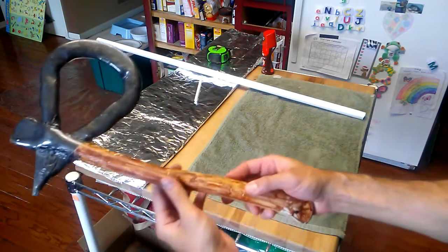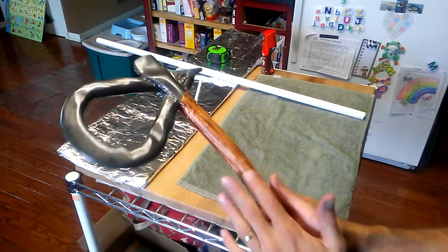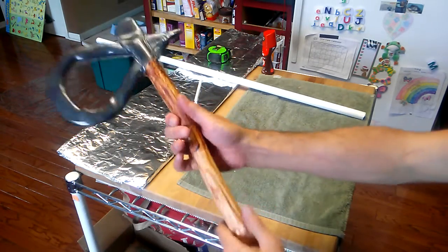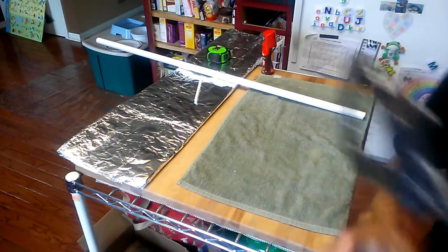I also removed the leather here and put it on a friend's bow. So many bows to keep straight, but this is what we've got. We're going to do something better than this that will look even better.